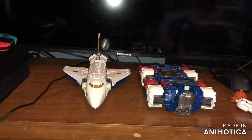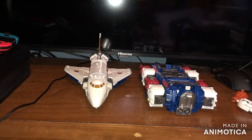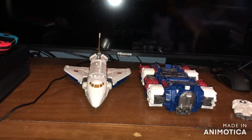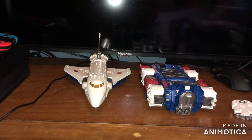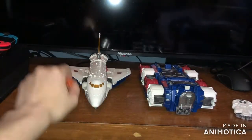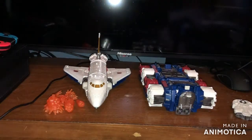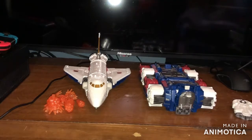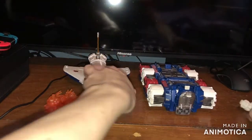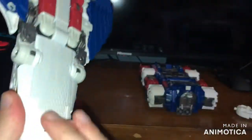For accessories, they both come with a bunch of these blaster effects parts that you can give to any figure, in orange. He also comes with these two blasters. Now let's take a look at his combined vehicle mode.